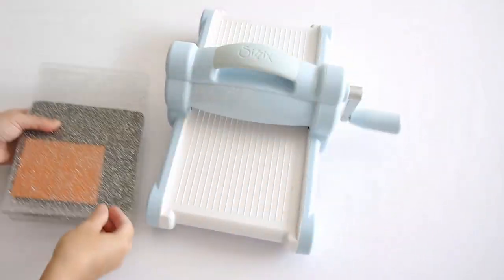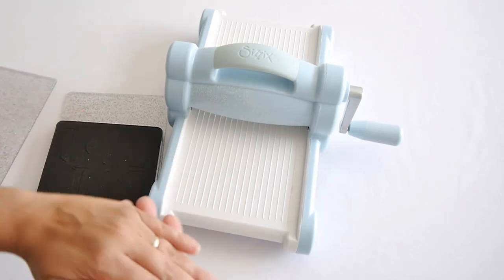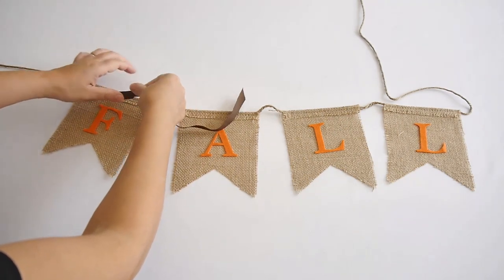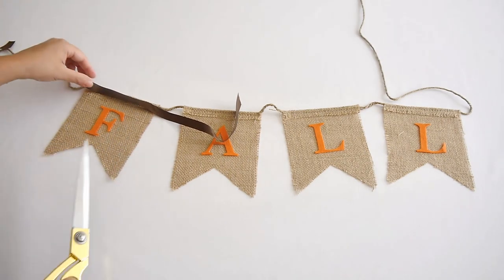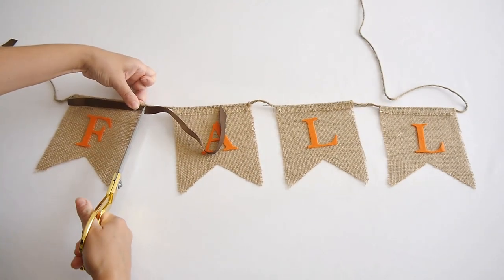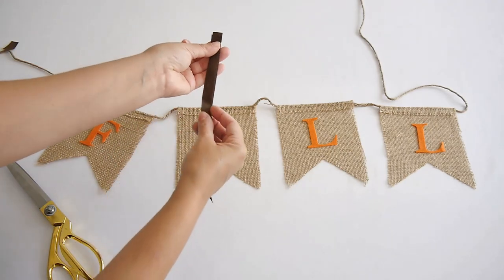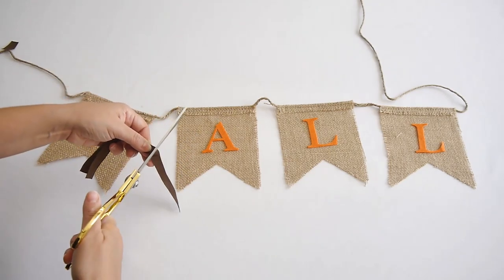You could just take a template from a word processing software and cut the letters by hand if you don't have a Sizzix. I decided to use some orange felt to cut out my fall letters. To add a little more pizzazz to the banner, I'm using some scraps of brown ribbon on top of each little flag and I'm just hot gluing the whole thing together. Since I want to repurpose the burlap banner for different occasions, I'm being very economical with the hot glue so I can pull off all the decorations later.